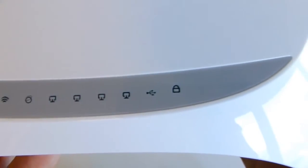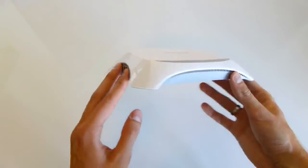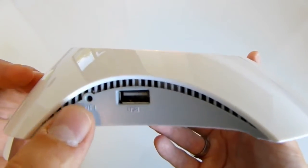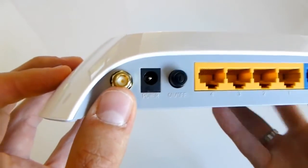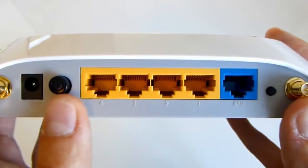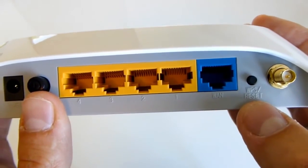Looking at the router: there's a wireless indicator, a 3G connection indicator, a USB lock, and some ventilation on the side. It kind of looks like a space base. There's a USB port for your dongle and a Wi-Fi indicator. On the back you'll find two connections for the external antennas, a power connection, an on/off switch, four regular ethernet connections, a WAN port, and a WPS or reset button.